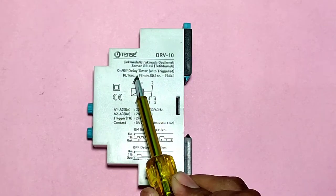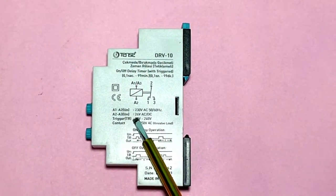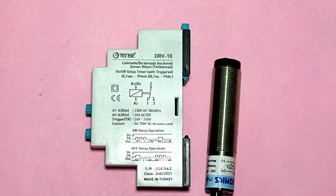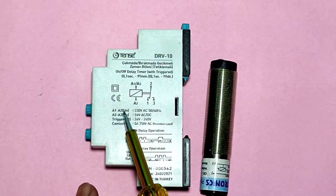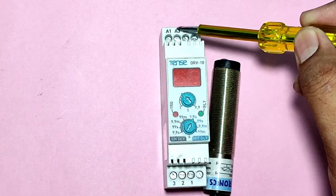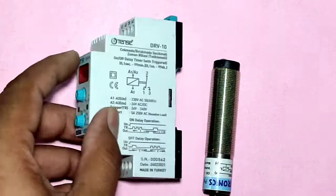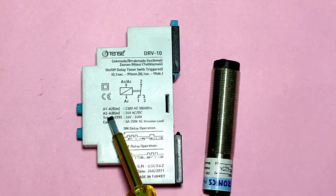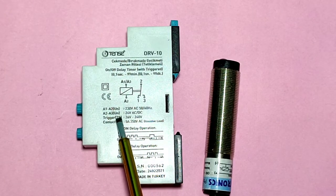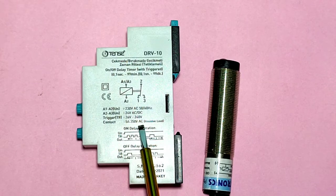If you want to trigger your timer with a sensor, you can use 24-volt DC supply. For 24-volt DC supply, use the A2 and A3 terminals to trigger the timer with a proximity sensor. This timer supports both 220-volt AC power supply and 24-volt DC or AC power supply. For DC supply, use A3 and A2 terminals; for 220-volt supply, connect phase and neutral to A1 and A2.